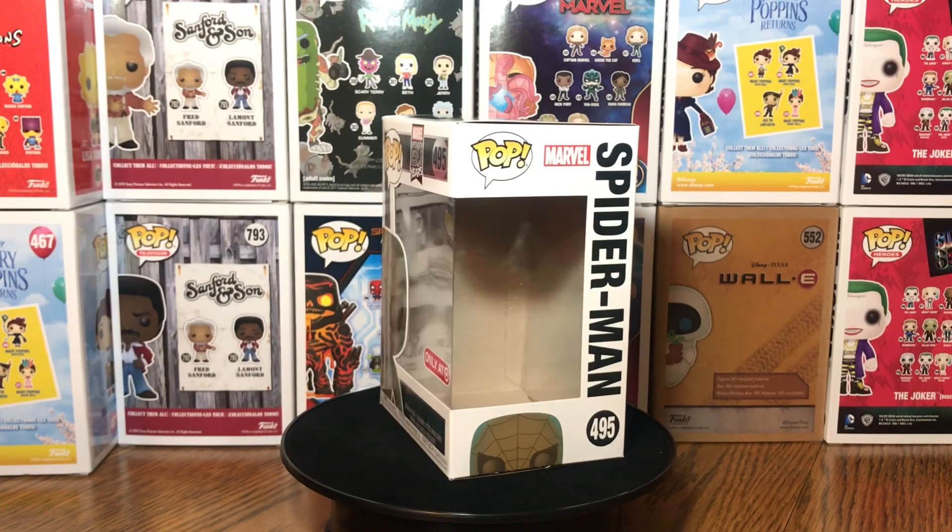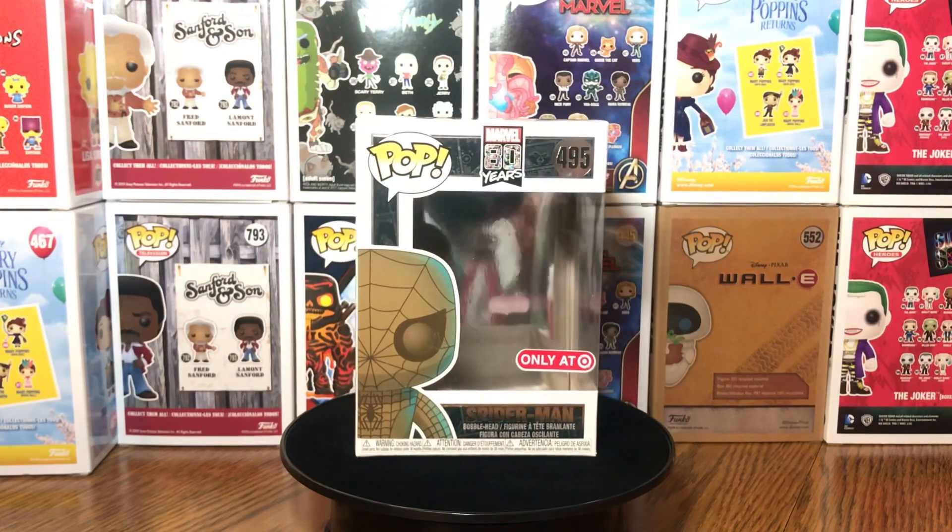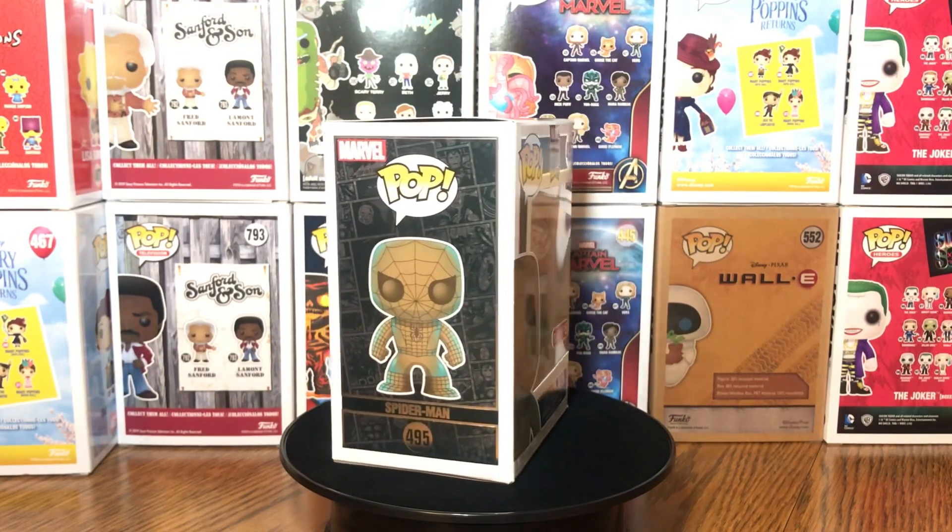What's good, my peoples. You already know it's your boy Retro Young, your neighborhood Funko Bro, and let's get right into these Marvel Patina Target exclusive Funko Pops.